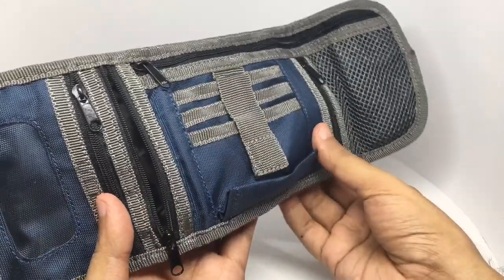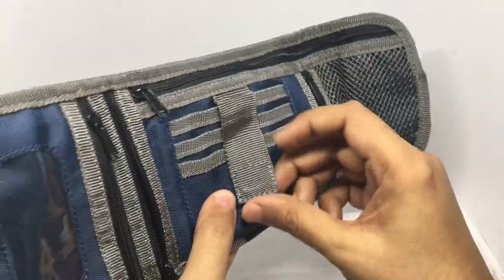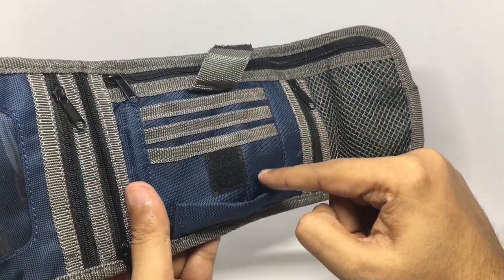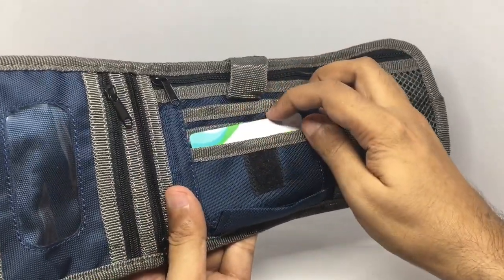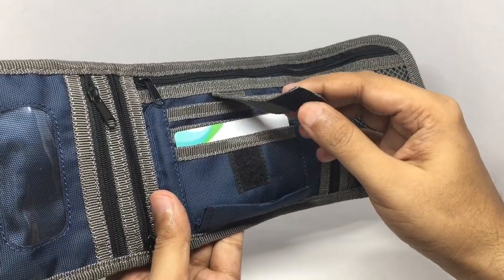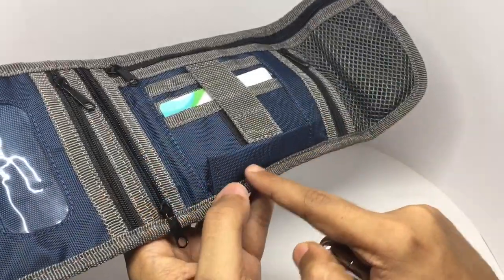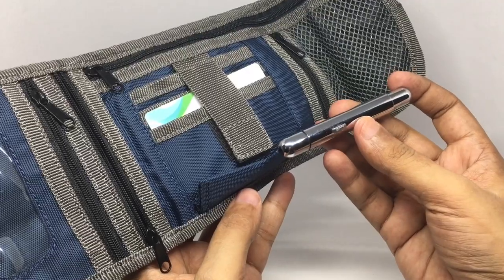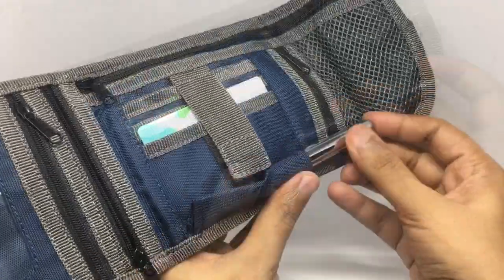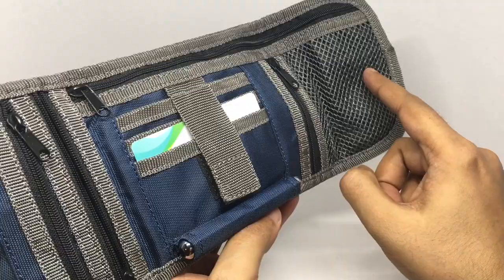It can fit a couple of passports comfortably. You can put a few credit cards here — these two fit quite comfortably and can be held secure. You can also put a pen here; something slim would work really well. And there's a coin pocket as well.